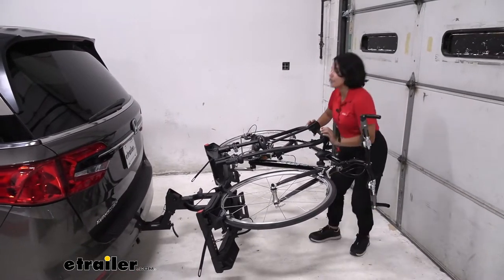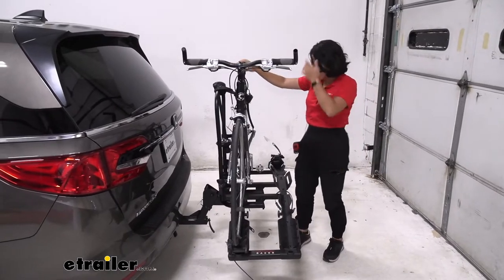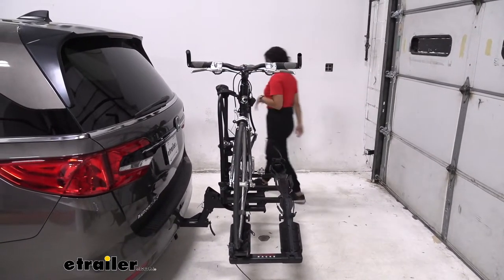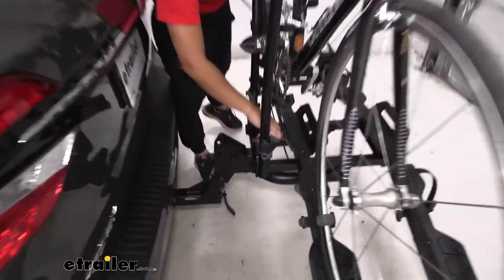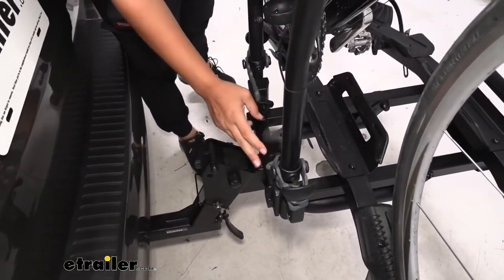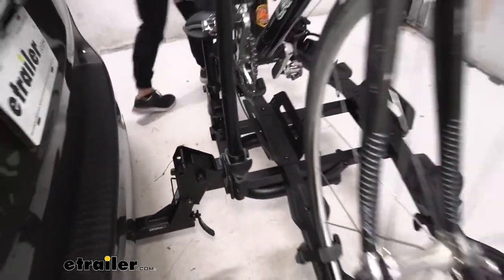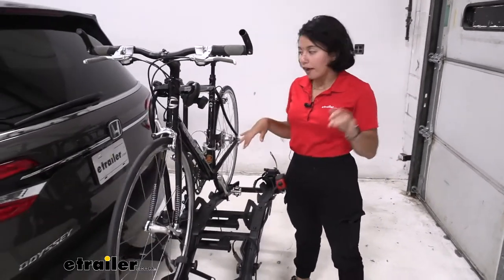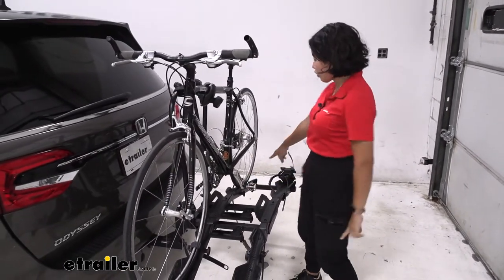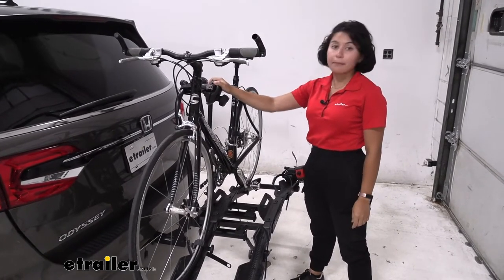To bring it back up, you can either push up from over here or pull from the vehicle if you need to brace yourself. It settles into place — just bring that knob right back in and tighten it down so it's all secure. Now in order to take your bike off, there are a couple of straps you're going to have to go through: three wheel straps and then your frame mount.